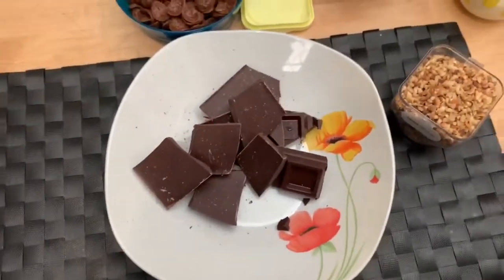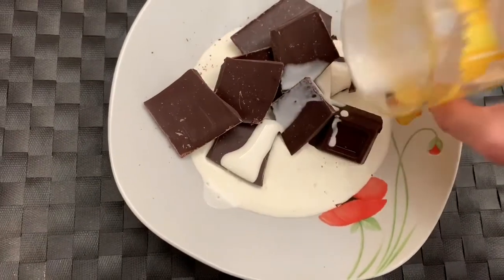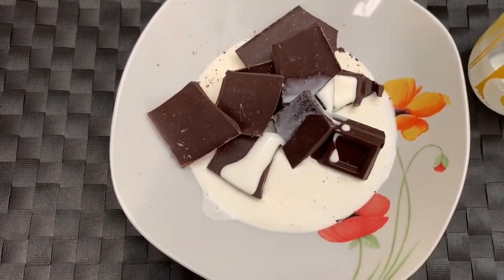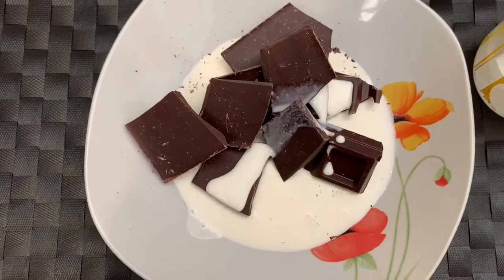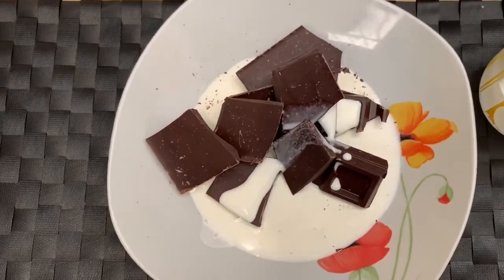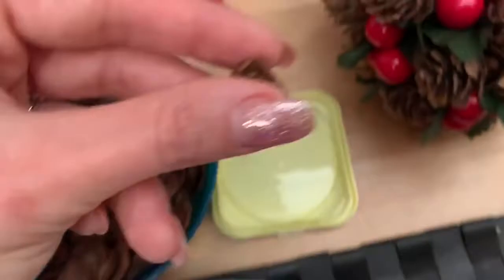Il procedimento è molto semplice. Adesso andrò a mettere qui la panna e andrò a bagnomaria a scioglierla. Una volta che la panna e la cioccolata saranno sciolti, dobbiamo tenerlo più o meno in frigo circa un'ora. Appena vedete che si è solidificato bene l'impasto, dobbiamo andare a creare delle semipalline, per poi andare a realizzare con i nostri petali di cereali tutto intorno la forma della pigna.